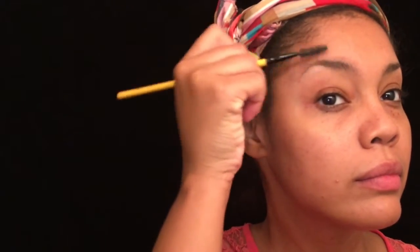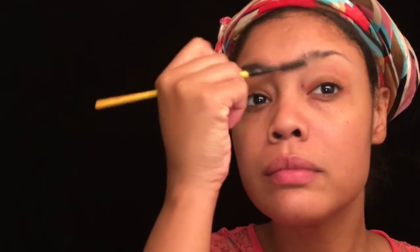I'll begin by brushing my brows in an upward motion. Next, I will be using the LA Girls Pro Concealer in the color Fawn as my foundation. Then I'll be going in with a damp beauty blender and just blending out all the foundation.